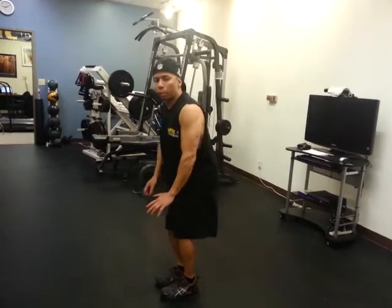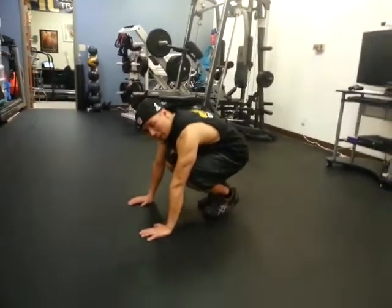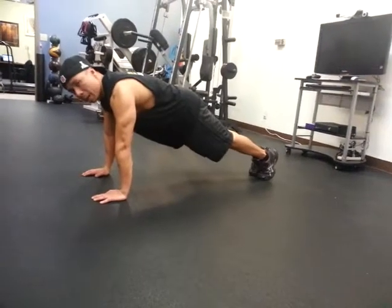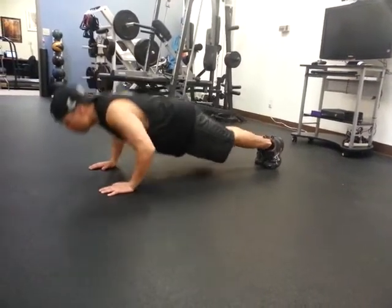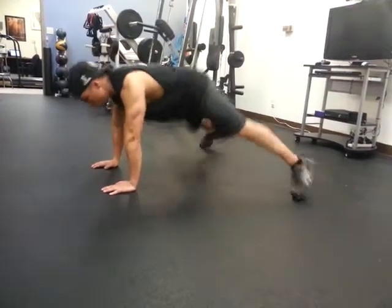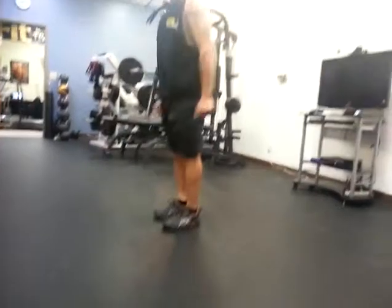First of all, we're going to pop down to the floor, place your hands on the floor, kick your legs out into a plank, stabilize that plank, do a push-up, do a leg split, return, hop back, and stand up.